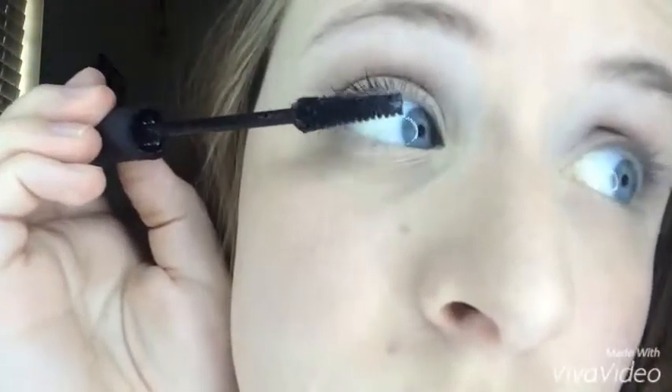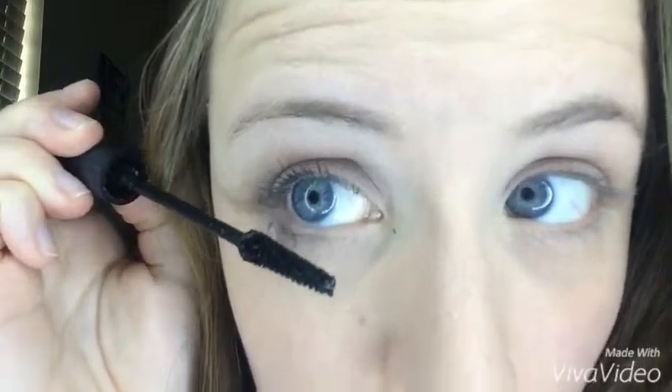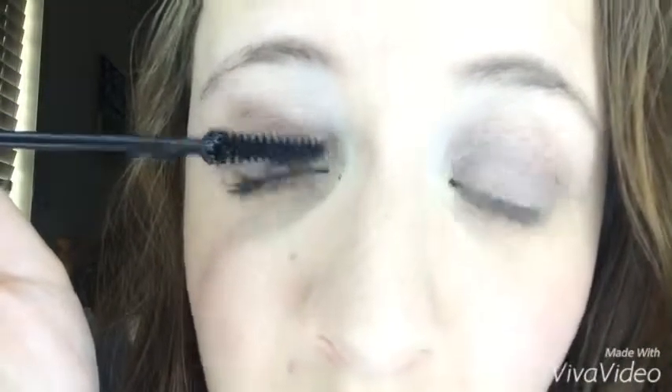You're just going to apply that all over the lash. I put mine on the bottom too — I've always been a bottom lash person. But if you're not, then don't do it, just go with what's comfortable for you. You can see I got a little bit of mascara on the side, but that's alright. So that was the first step.